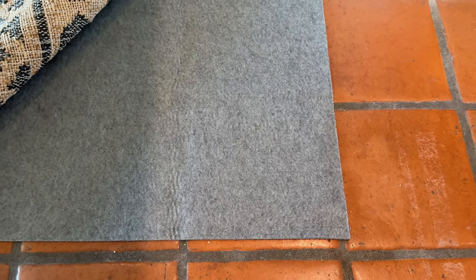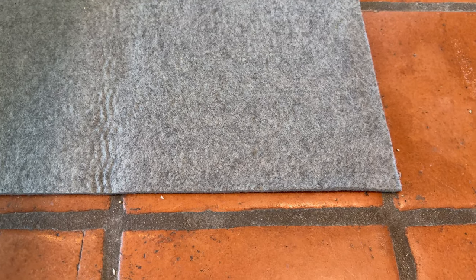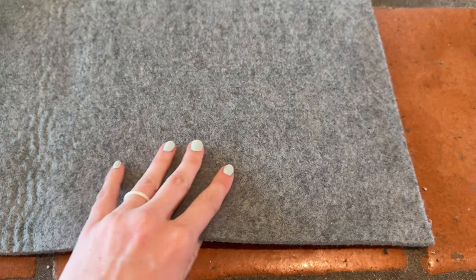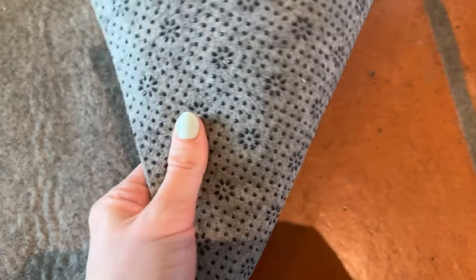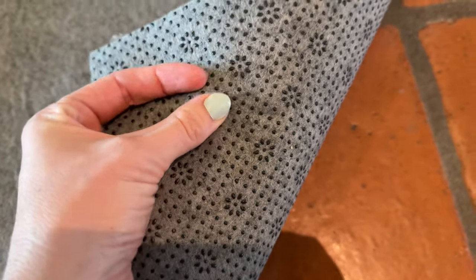I've had a lot of different rug pads in my life — sometimes I get the really thick ones, sometimes the rubber ones. This time I went with a thinner felt because on the back there's this little grippy pattern, which means as you walk on it the felt isn't going to move around as much as those plain thick felt ones.